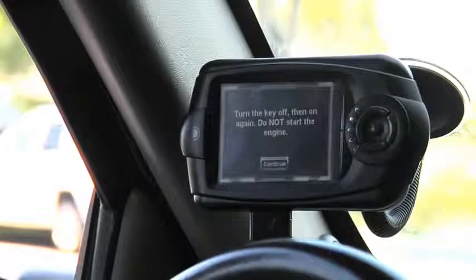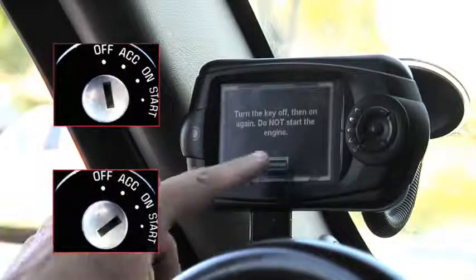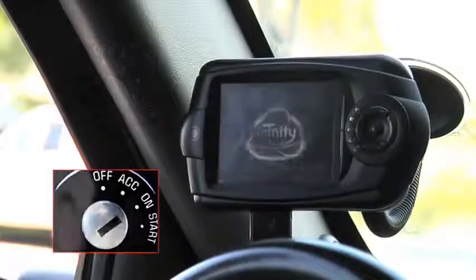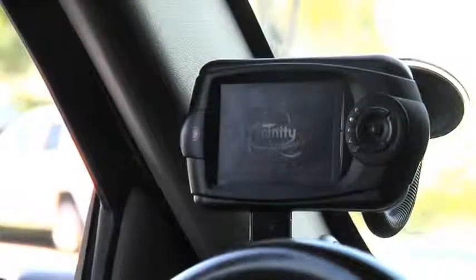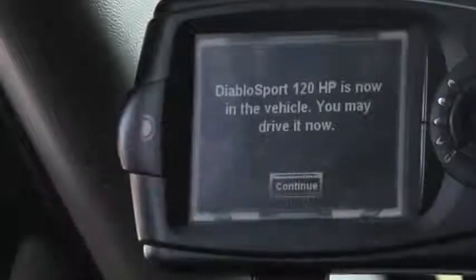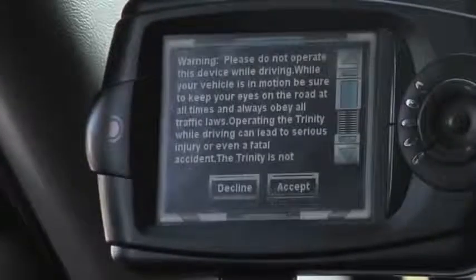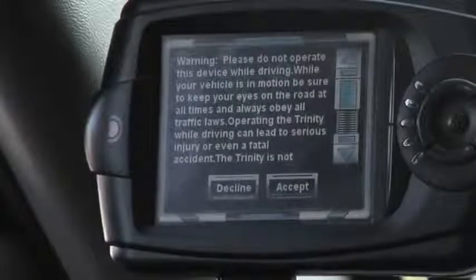Now that your tune is installed, we're going to do a few key cycles. Please now turn the key to an off position and then back on again. Please be sure to not start your engine. Click continue. Your Diablo Sport tune is now installed in your vehicle. Please press continue. The Trinity will power up again and it is now safe to drive your vehicle. This concludes the Trinity installation process on your vehicle. Thank you for choosing Diablo Sport, the world's greatest automotive performance company.